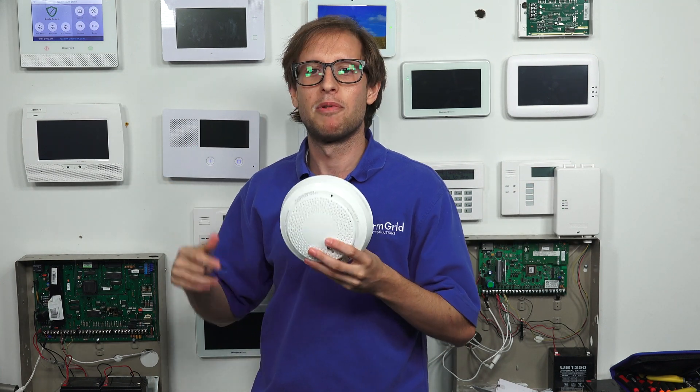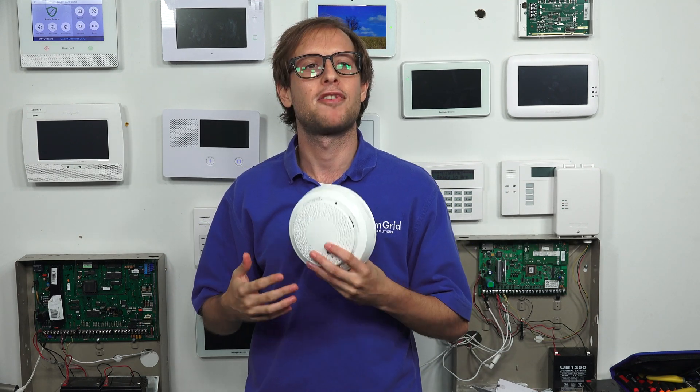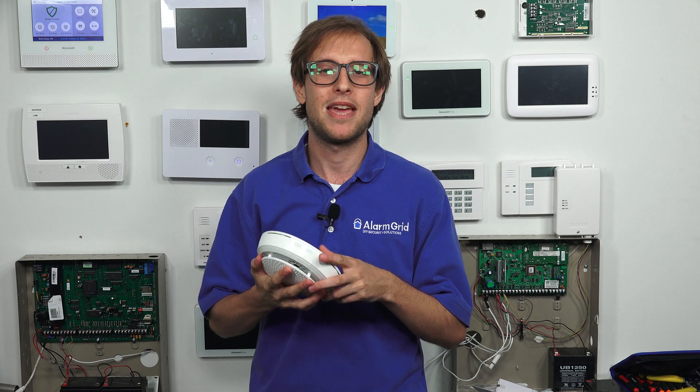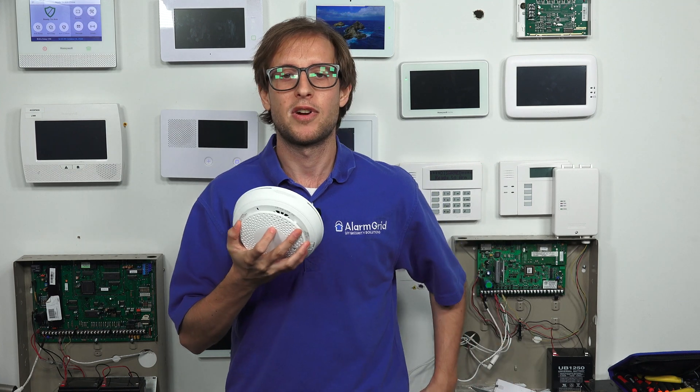If we had a low battery condition, we would have fixed it by taking out the old batteries and putting in fresh ones. Again, these are CR123A lithium batteries — camera batteries — that's what you want to use. That's how you replace the batteries in your Honeywell 6 Combo. You have an expected battery life of five years, so when you get a low battery trouble condition, make sure to replace the batteries as soon as possible so the sensor doesn't go offline. This is a life safety sensor — it's very important that you keep it online. Protect yourself, those around you, and your property.